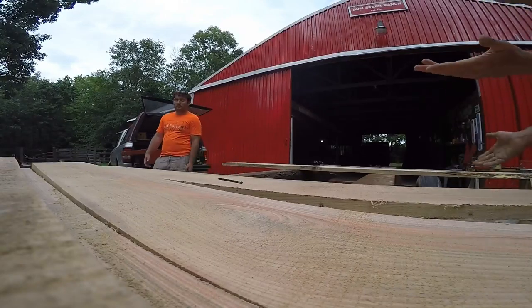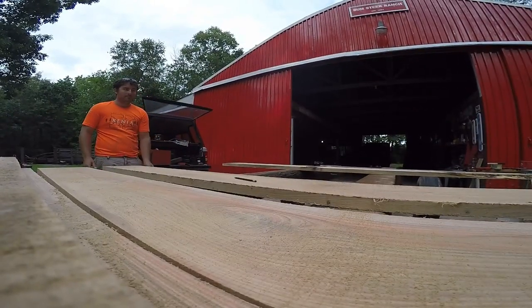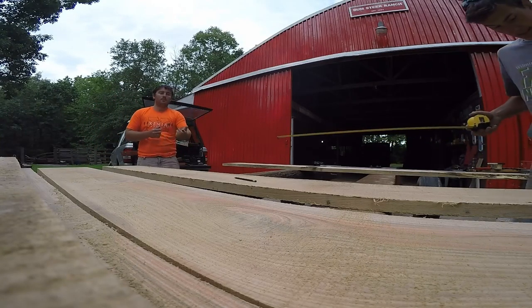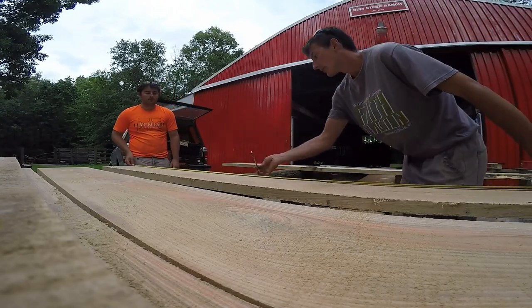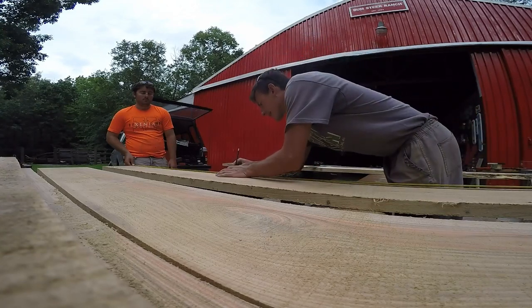I think this looks good for a top board. I think this is the skinny side on the back.